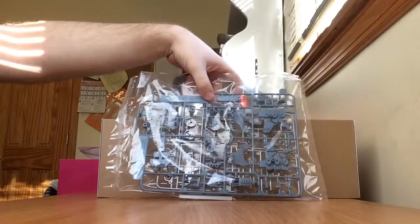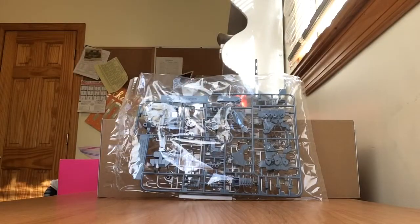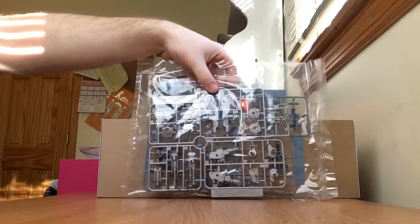Another grayish blue runner — we have just parts for the body, and the letter is I. The silver runner is letter O.